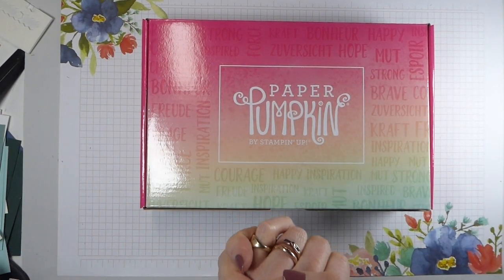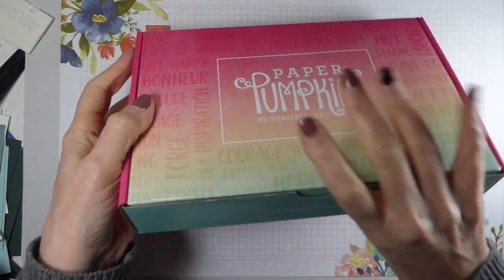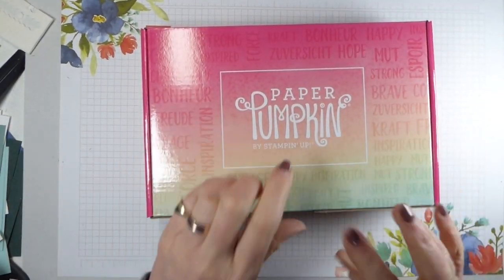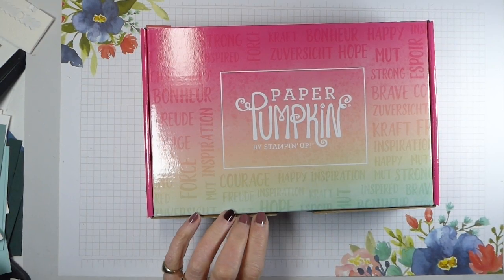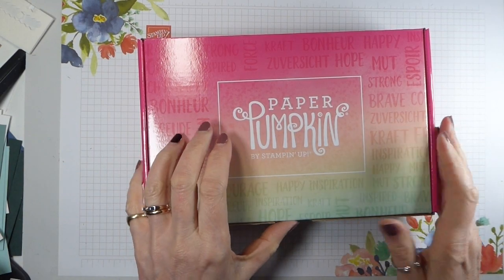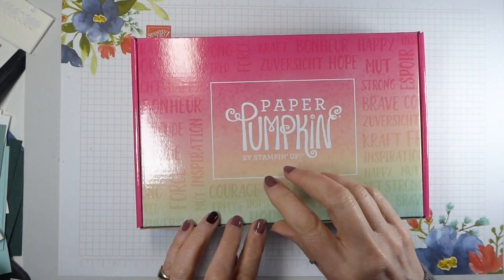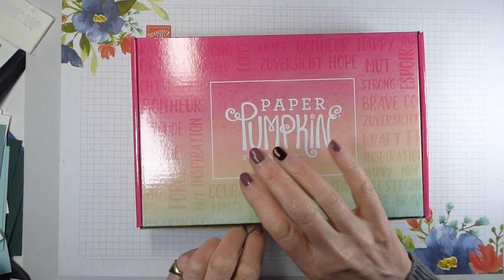Hello, it's Liz Yule from Old Stables Craft and I've got the new Paper Pumpkin. This is the Hope Box - I know it is because it says so on the packet. So this is a global release. It was released a little bit earlier in North America because they get it earlier, but for those of us who are not in North America, we've got the Hope Box, which is inspired by Shelley Gardner, which is always good because Shelley's wonderful.